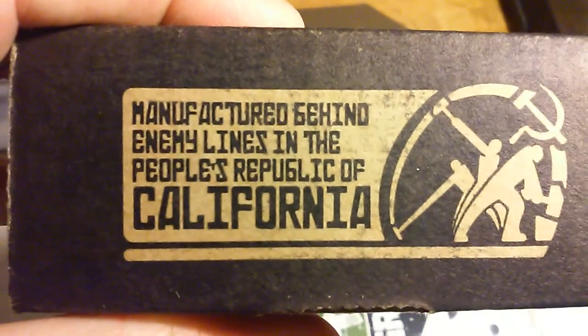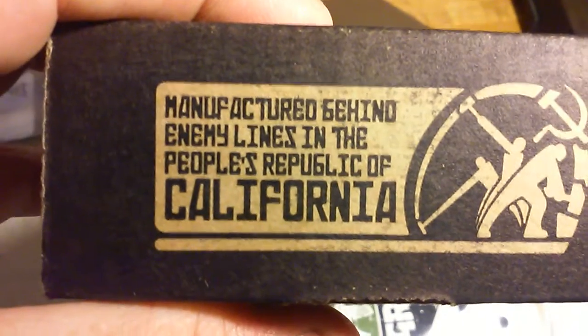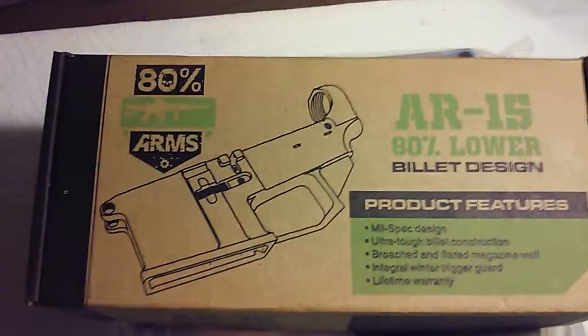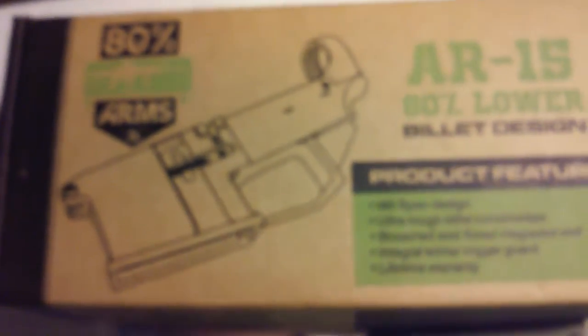This Easy Jig fits pretty much most 80% lowers out there except the New Frontier — that's the one they said this jig will not work with. One thing I liked on the side of the box: it says 'manufactured behind enemy lines in the People's Republic of California.' It's crazy — California is one of the strictest states, but a lot of the businesses doing 80% AR lowers are in California, like Aries Arms, 80% Arms, Polymer80 — they're all in California.